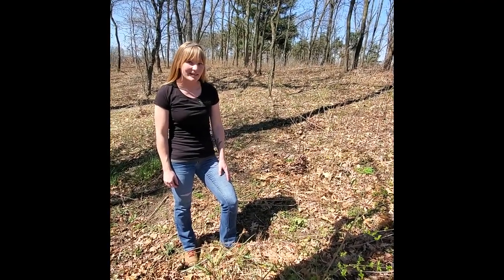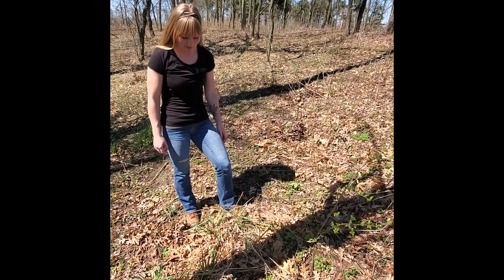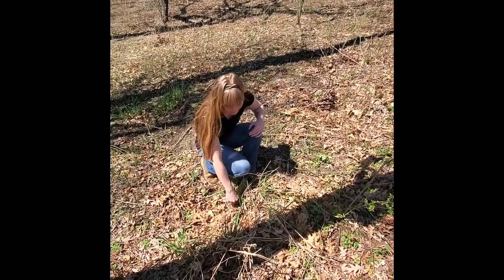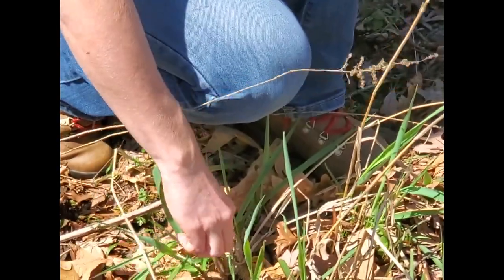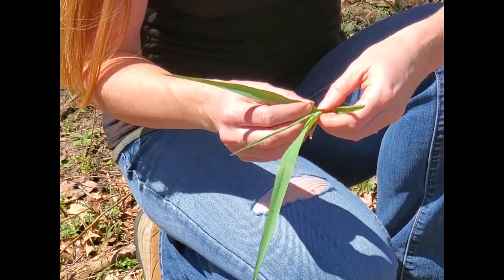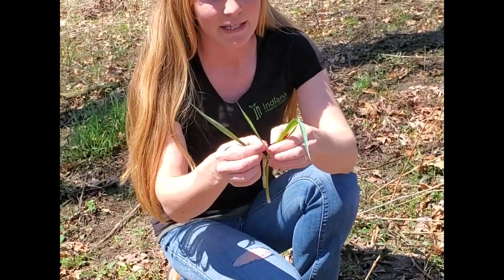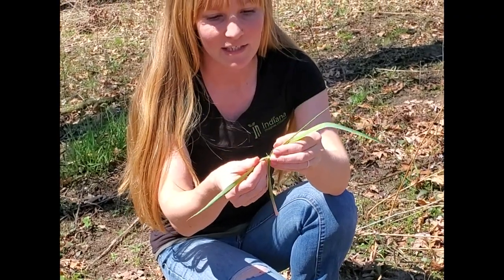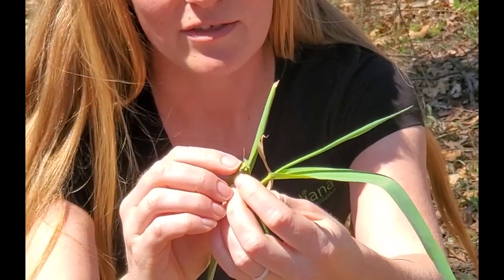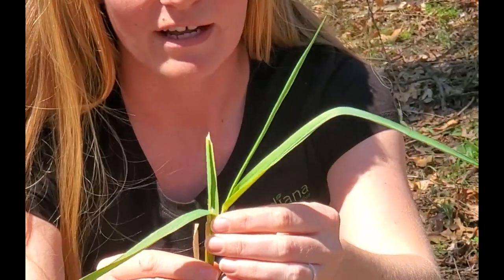These are three of our most common invasives that we find on our property, all right next to each other. This first one is reed canary grass, and I wanted to show you how it grows — just the style of how it grows and pops up. It just looks like a typical grass. But if you pick a piece and you pull the leaf down, you'll be able to see this clear sheath or ligule popping up. And that's one way to identify reed canary grass.